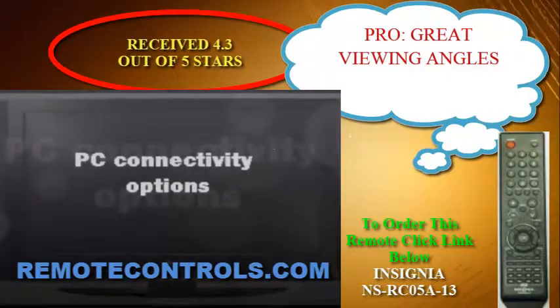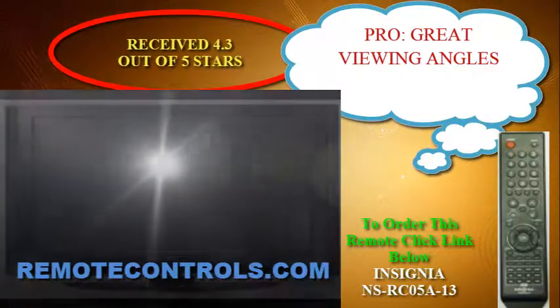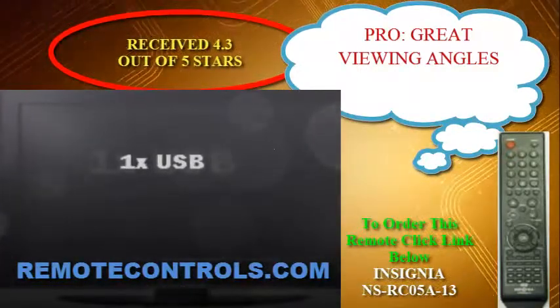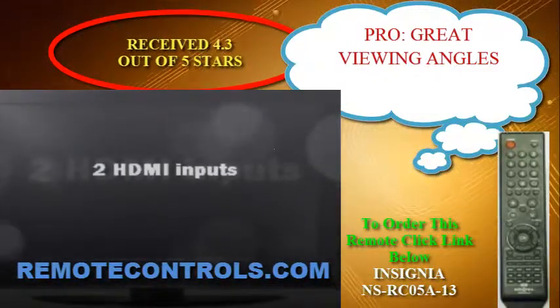With its all-black appearance, the remote brings a more modern look to a standard remote control. This remote control offers several other buttons for Zoom, Picture, Favorite, and others separate from a standard remote control.